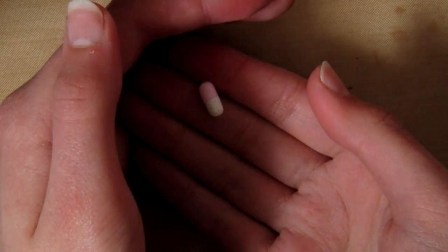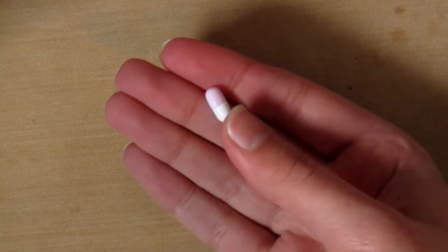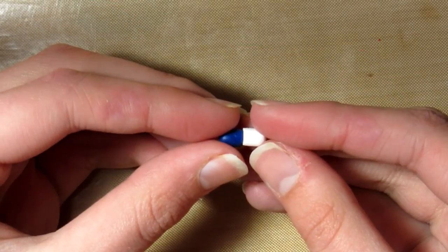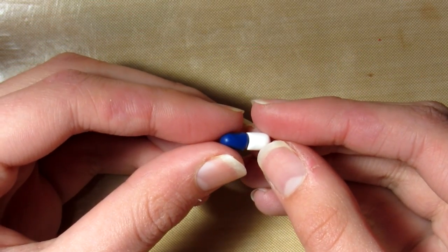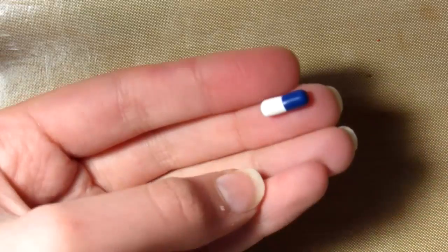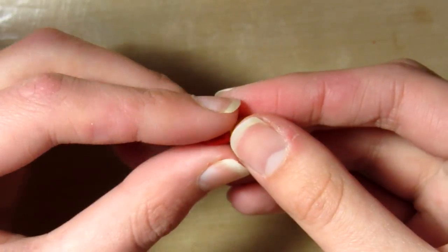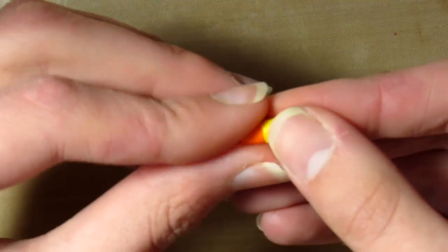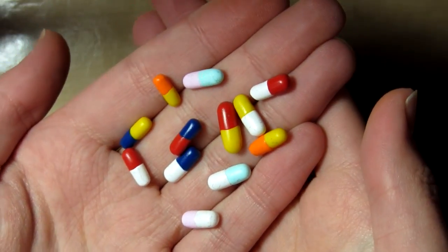Then just put them together and roll them on your surface so that they join, and try to get them as even as you can. You might need to cut off some of one colour to make them match. Just repeat that until you've done that with all of your pieces.